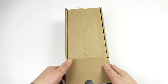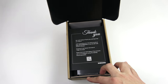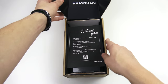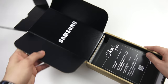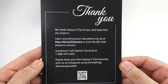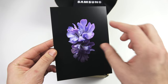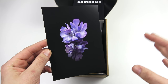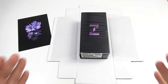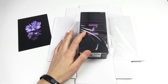The Samsung Galaxy Z Flip is here and today we're going to unbox this phone. I don't typically showcase the cardboard box, but you can see the presentation — it says Samsung right there at the top of the box. It says 'thank you, we made a Galaxy Z Flip for you and we hope that you enjoy it.' They're looking for owner feedback, and you can see the little icon that comes with the wallpaper for this device.